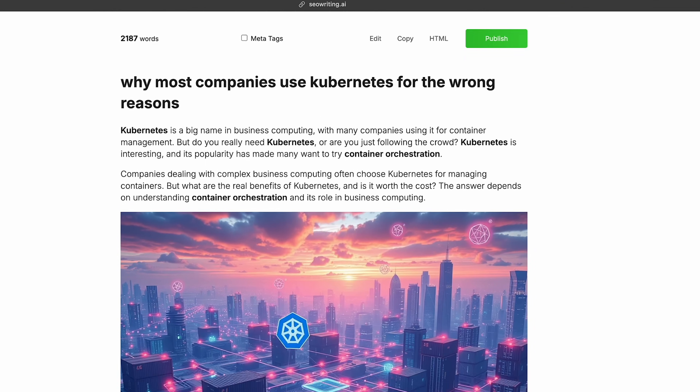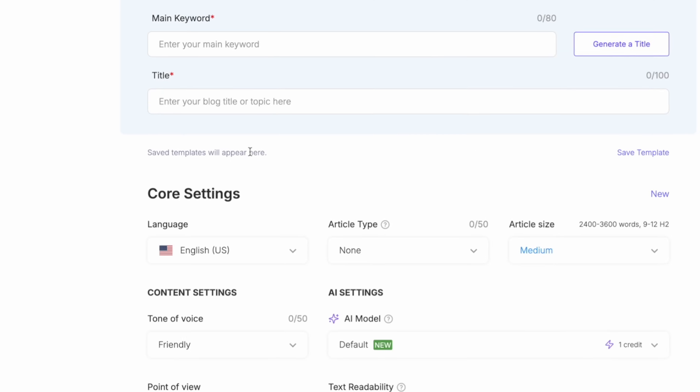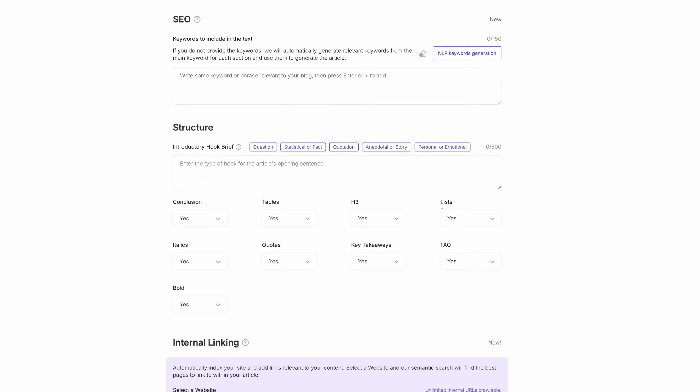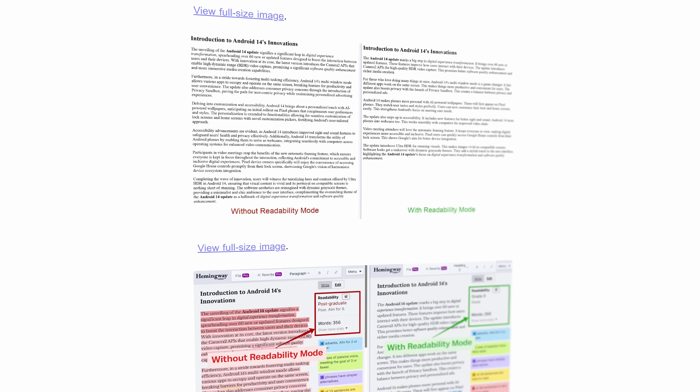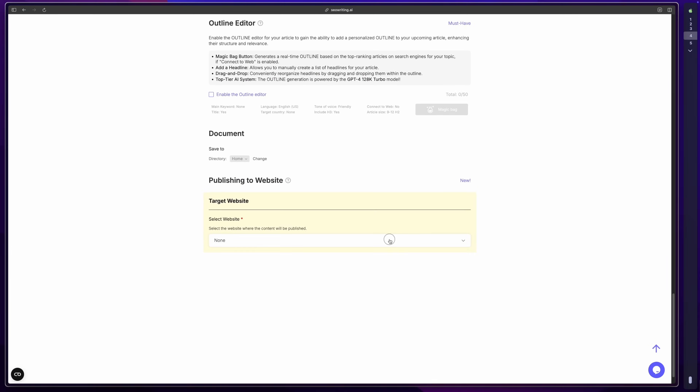Speaking of keyboards, let me show you something that might save you hours of typing. Check out this fully-formatted blog post, complete with images, videos, and citations — made in just one minute using the sponsor of this video, SEO Writing AI. You create a one-click blog post, select your topic, and choose a brand voice that matches your style. It pulls relevant images and videos automatically, uses deep web citation to ensure everything is current and verified, and a readability mode to optimize content for both readers and search engines. If you're on WordPress, one-click publishes everything. Use code devops25 for 25% off. Link in the description.